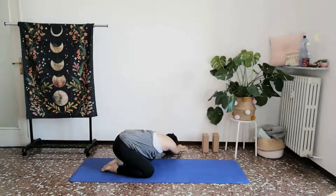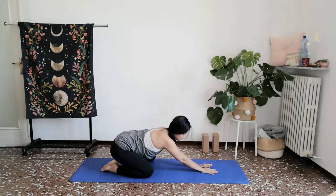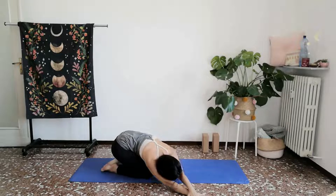Inhale, returning back towards the center. And let everything spill over towards your left. Stacking your right palm on top of your left. A few more breaths here, connecting with your right side body, your lateral side.